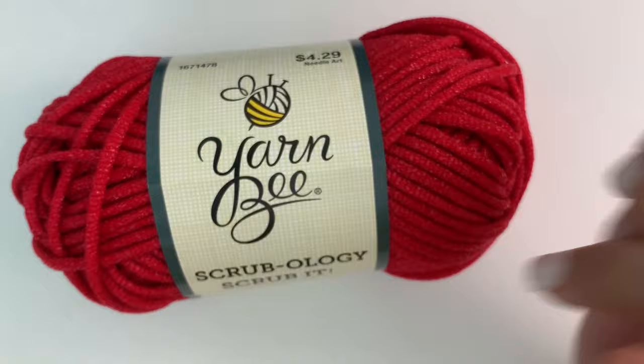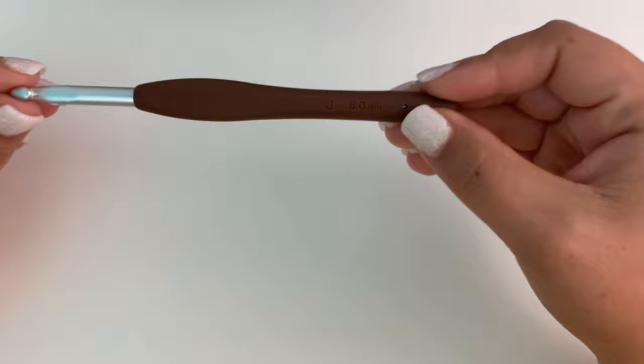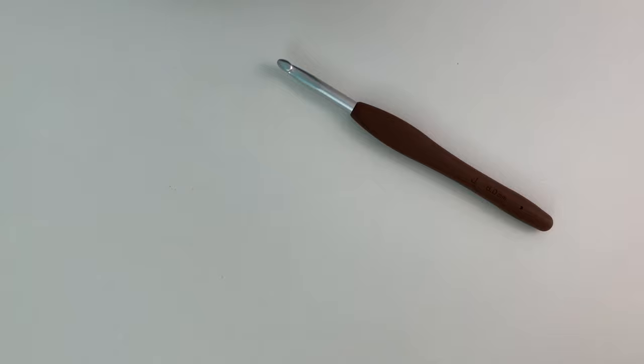We'll just jump right in and I'll show y'all how to make these little scrubbies. For this pattern with the scrubby yarn I am using a size J or 6 millimeter hook, which is the hook I suggest to use with this size of yarn.